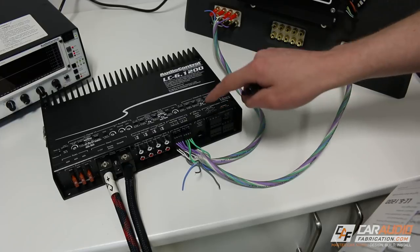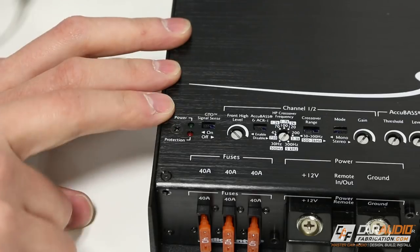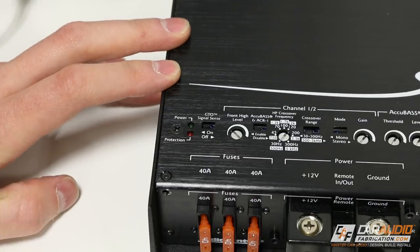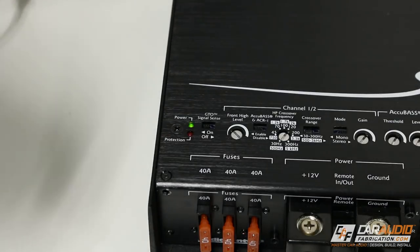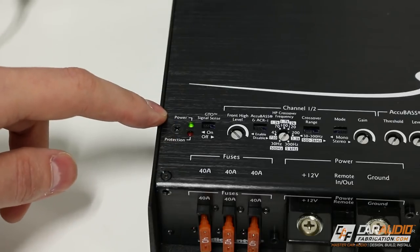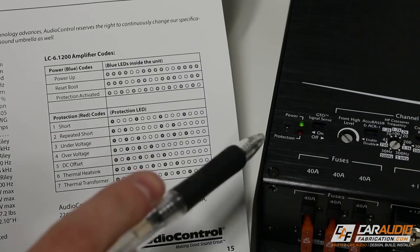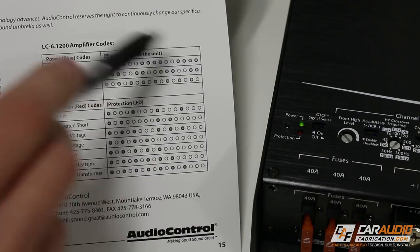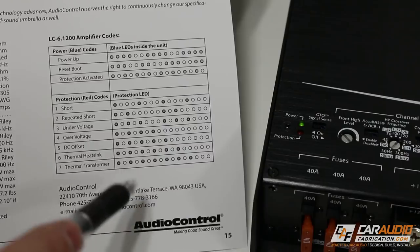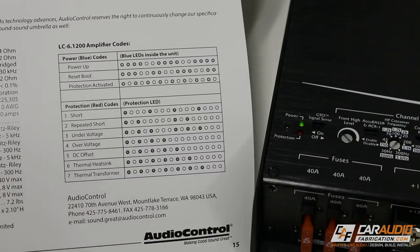We can start with the power and protection indicators. When we turn the radio on and the amplifier comes on, we get an indicator light showing the power is on. What's unique about this amplifier is if we have some sort of issue and the protection light comes on, you can look in the manual — the light will blink in different codes to tell you what's actually wrong with the amplifier.